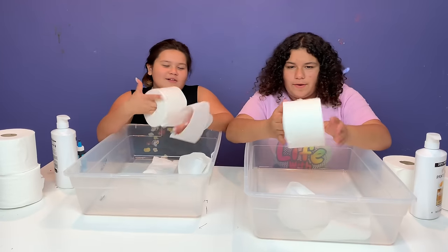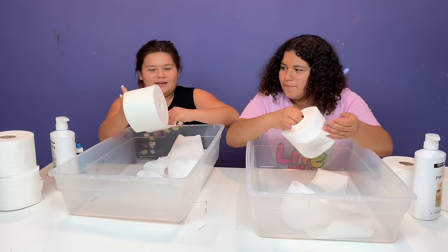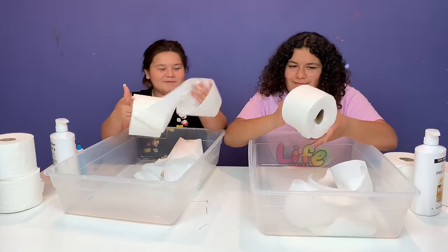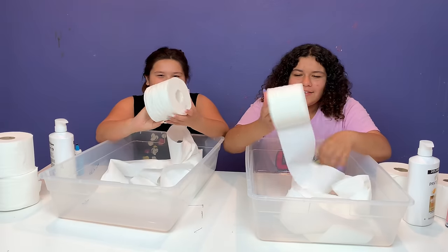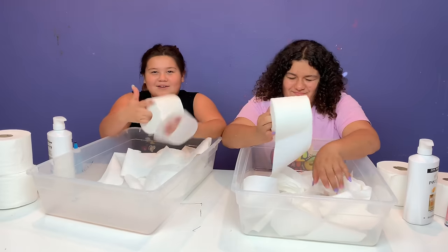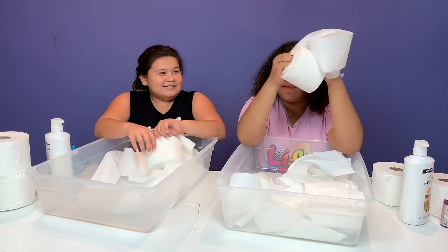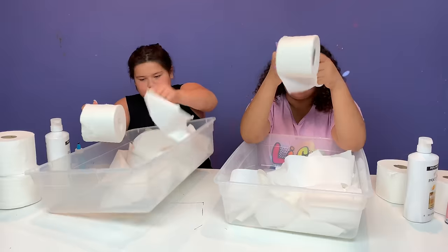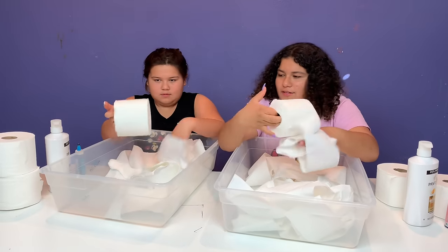Okay, let's unravel our toilet paper. Guys, do you go like this and then wipe, or do you fold it like this? I don't know how people wipe their butt like that. You can also rip it, but you don't want to leave it in thick chunks because then it won't work.